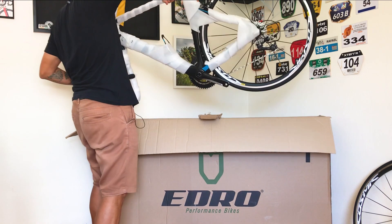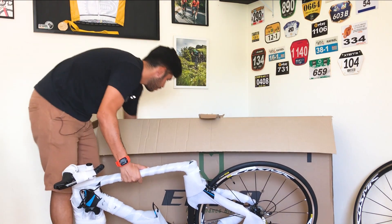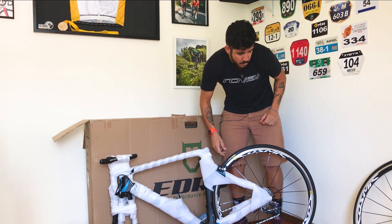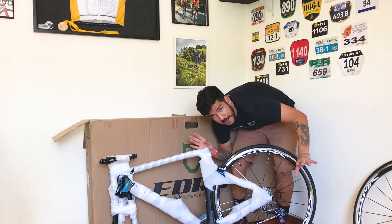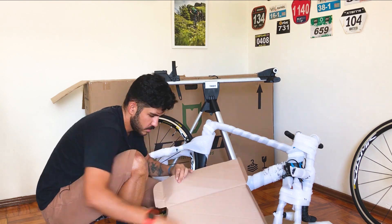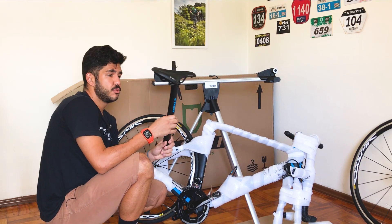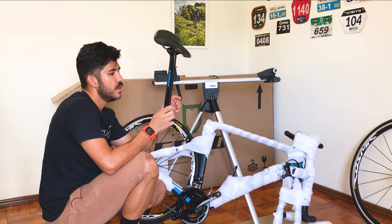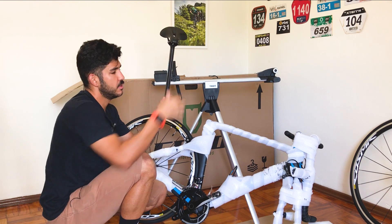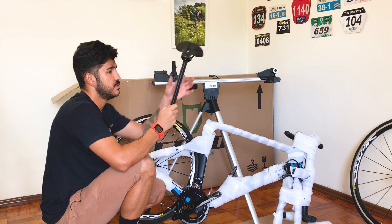A roda vem bem protegida, bem embaladinha. Deve ter mais coisa aqui na caixa. Vou pegar meu cavalete da Thule que vem no Malabike, que eu uso pra fazer as pré-montagens das bikes aqui em casa. Selinho e canote — tava sentindo falta disso! Os componentes dessa bike são todos feitos pela Edro. No caso dessa bicicleta, o canote e o guidão. Esse canote já é aerodinâmico, tem o formato de D, pra cortar o vento. Isso já é uma tendência em várias marcas hoje em dia.